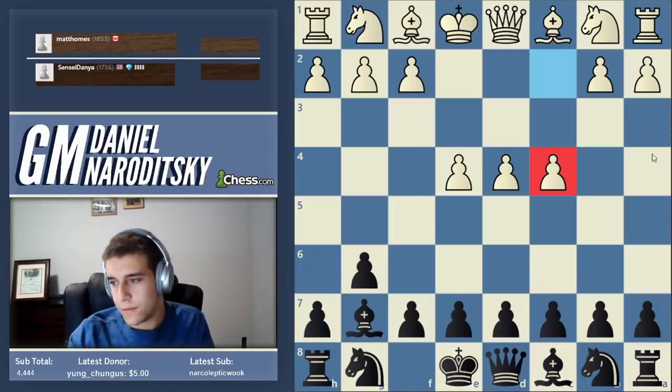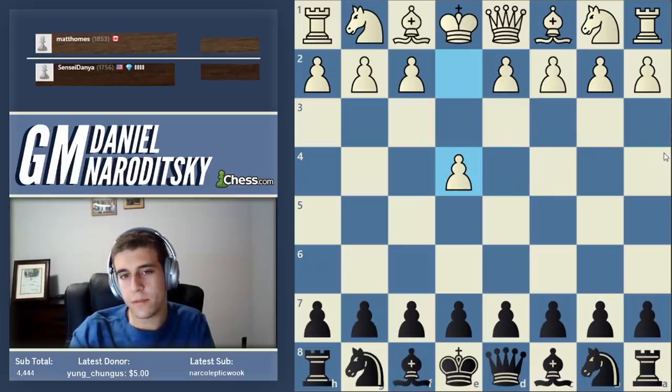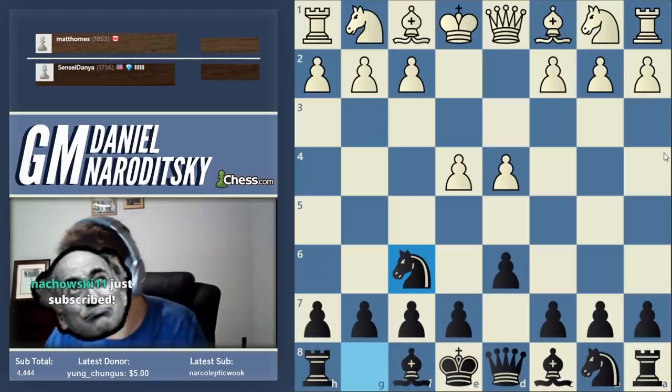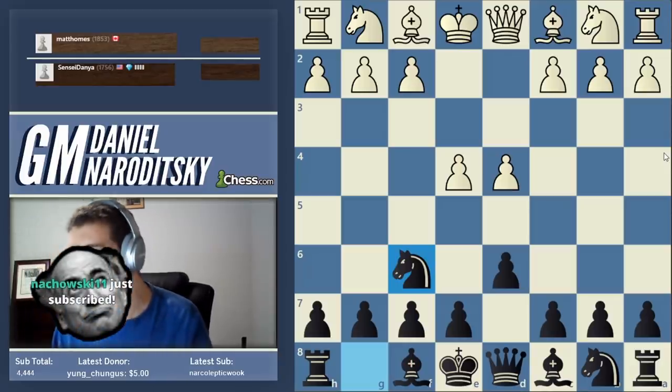Why don't I recommend the Pirc to beginners? I'll keep this brief because I know people are looking forward to me playing. Let's do one more game.